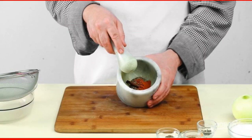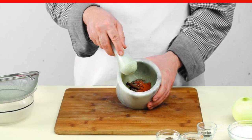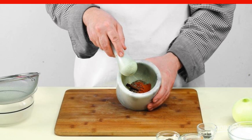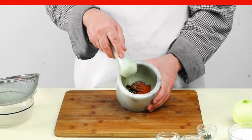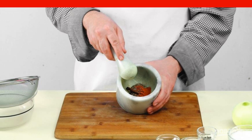While the lamb is marinating in the refrigerator, prepare a spice mixture for it. Grind cumin, coriander, cloves, cinnamon, and black pepper peas in a mortar. Add a pinch of red ground pepper.